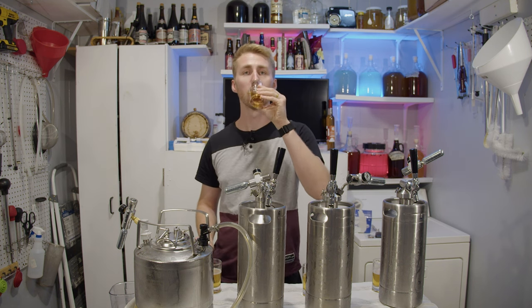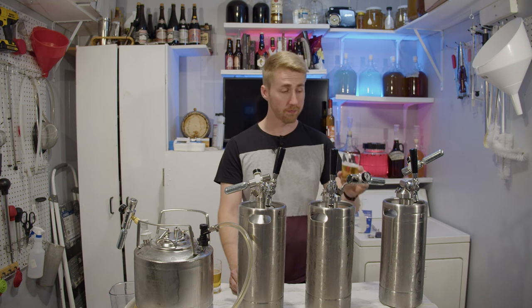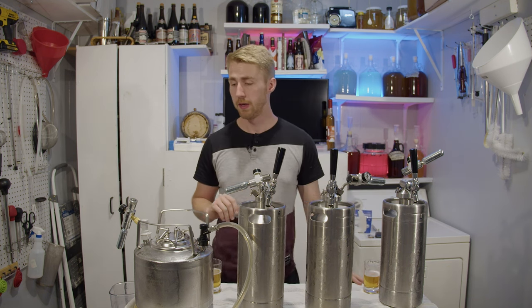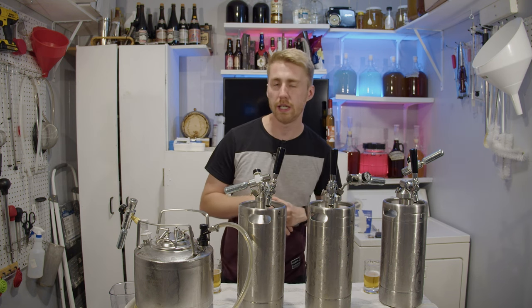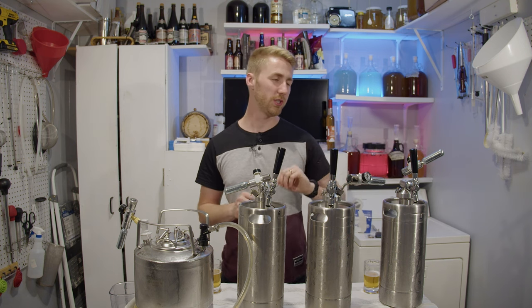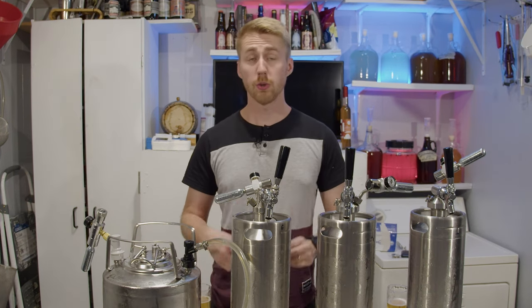All four are carbonated to the same level, which is really what I wanted. I don't have an exact carbonation number — I just have it to a decent level. Higher carbonation will require more cartridges. You can technically take this up to champagne carbonation levels if you want. Each one works well.